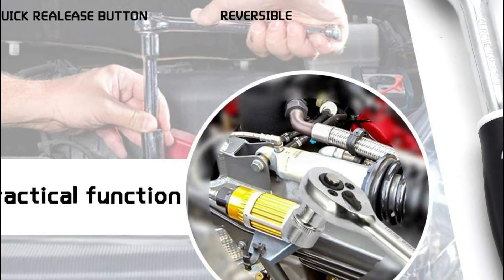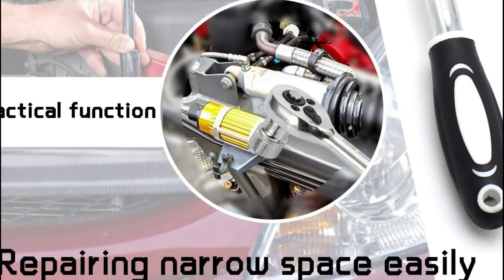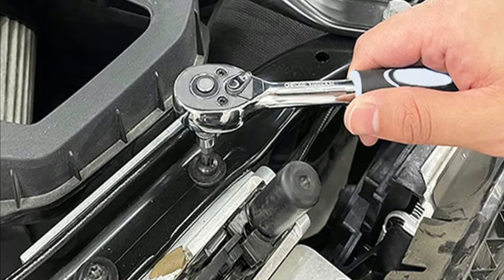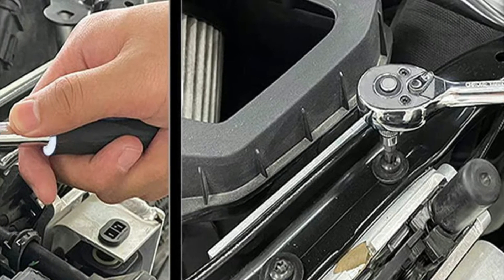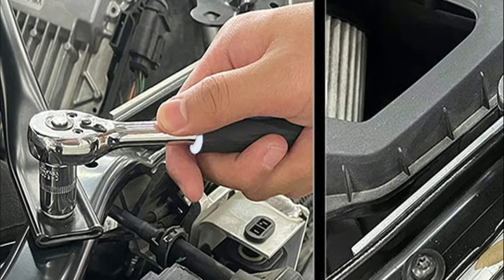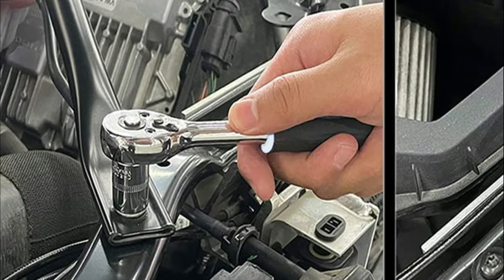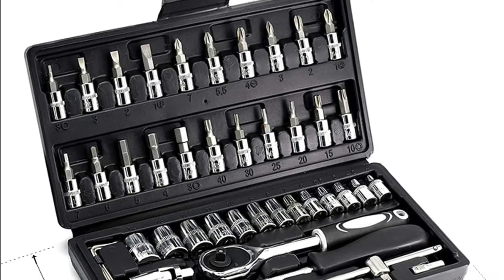This set of quarter-inch ratchets is great for fixing bikes, cars, motorcycles, woodworking, as well as household repairs. It's ideal for handymen, mechanics, mechanical workers, and construction workers. The sockets use the highest-quality chrome vanadium alloy, which is heat-treated and chrome-plated for long-lasting durability.